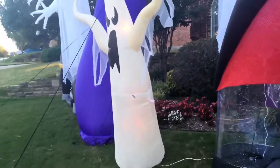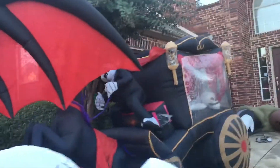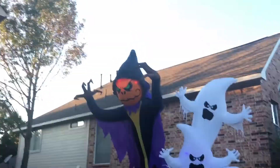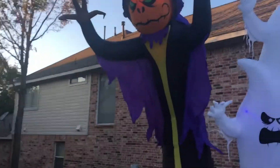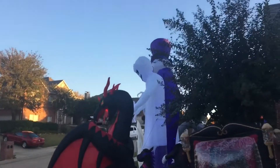I got some strobe lights out. I got that red kaleidoscope out in front of the ghost. Everything's still fine. Carriage — sound is still not on. Oh, and here's the 12-foot Reaper. I put him right here because I didn't think I'd have enough room in the big yard since I'm putting everything over there.